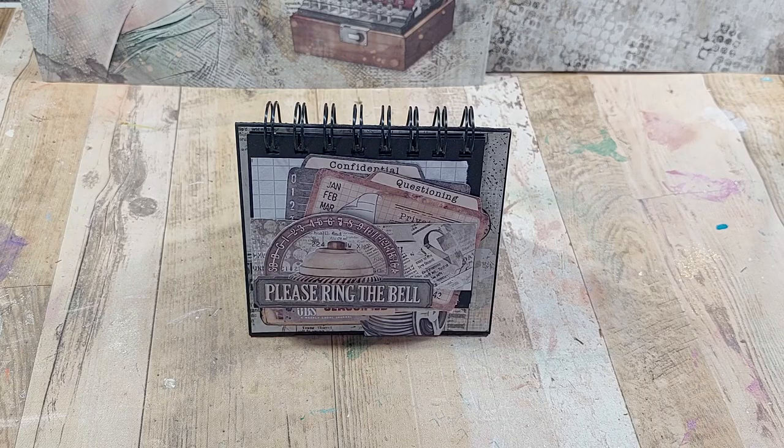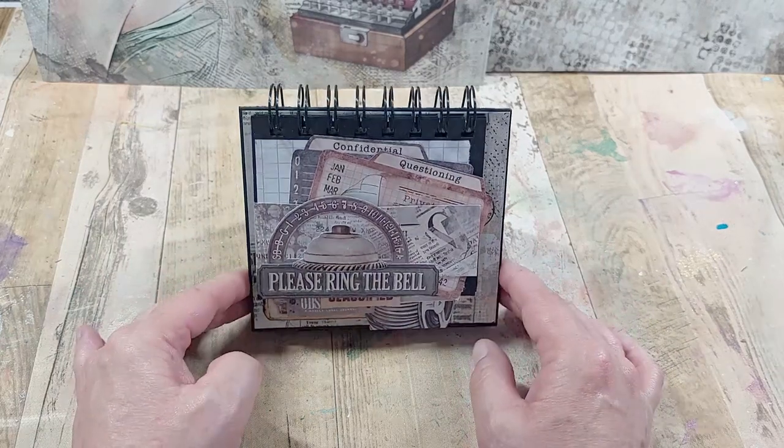Hi everyone, my name is Lou Simms and I'm part of the Chow Bella Paper creative team. I've been playing again with the wonderful Enigma collection and this time, to add to my bureau and my Rolodex, I've made a little desk tidy.